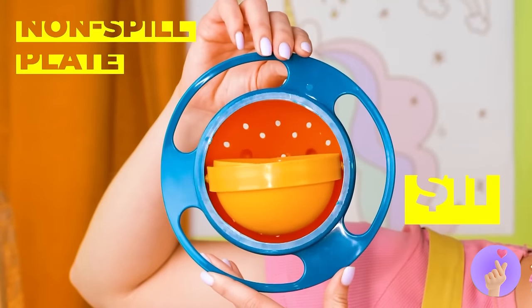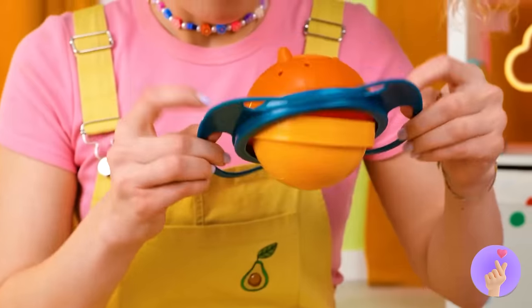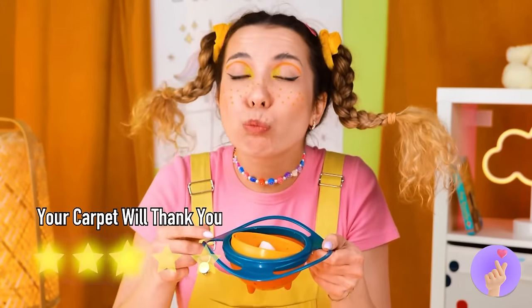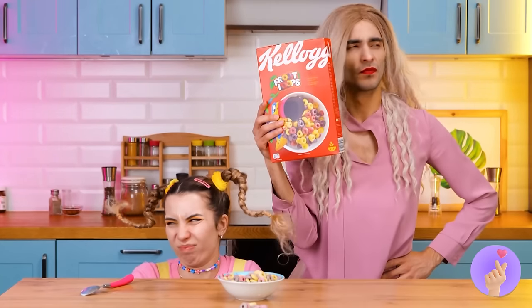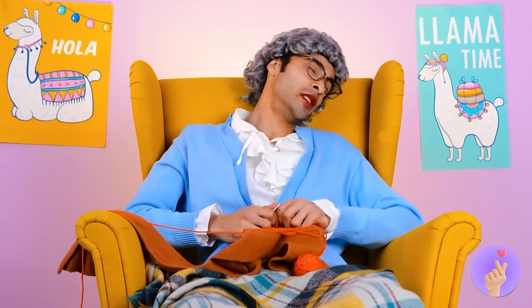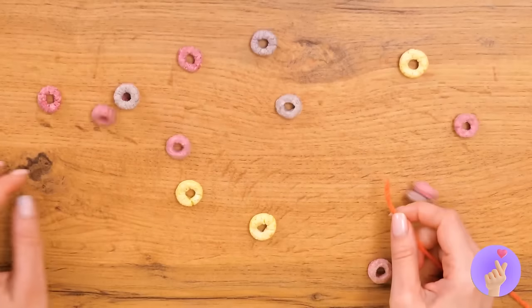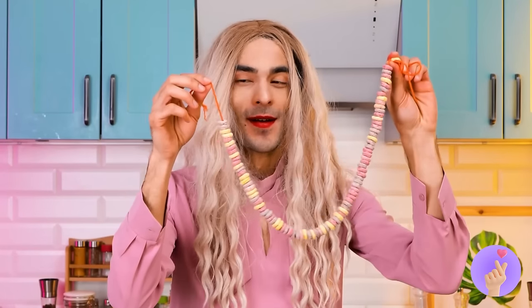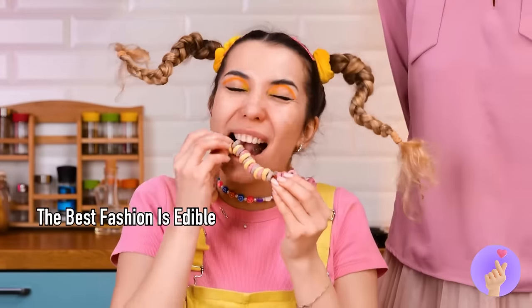A non-spill plate? This was practically made for her! And look, it comes complete with a strainer. After a long day of snacking, it's nice to have a good meal. It's only breakfast? This is a really long morning! Luckily, grandma might just have the answer — sort of. We just need to run some loops onto this thread — now she can wear it and eat it on the go. Or just eat it now!